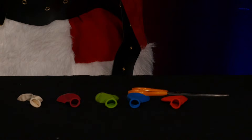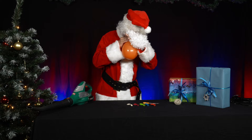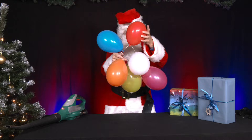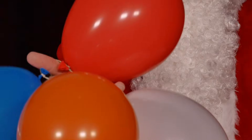Mr. Santa takes balloons from last night's party, inflates six balloons and ties them together with sewing thread or thin string. He leaves a gap of about 10 to 20 centimeters between each balloon and closes the ring. The ring has a diameter of about 50 centimeters.